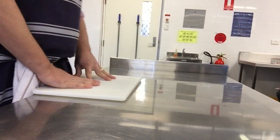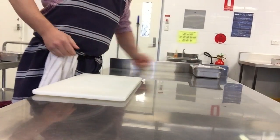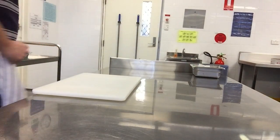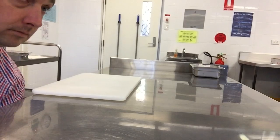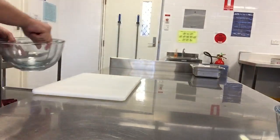Alright, so if we can just watch this as a demonstration. Hamish, can you just read out what we're doing with the bread? Cut the crusts off the bread.